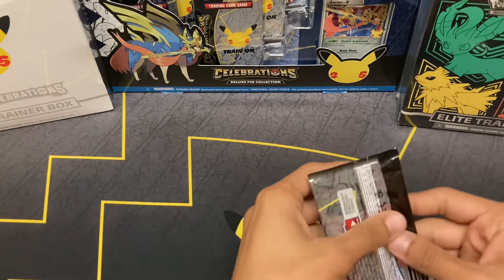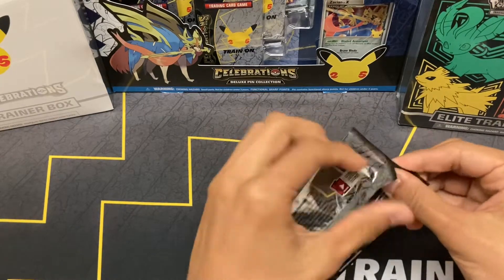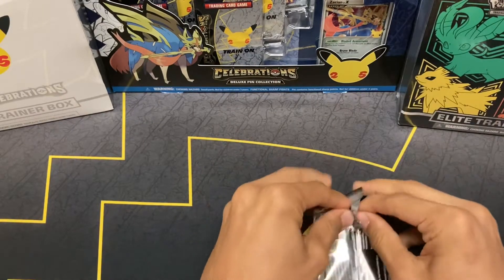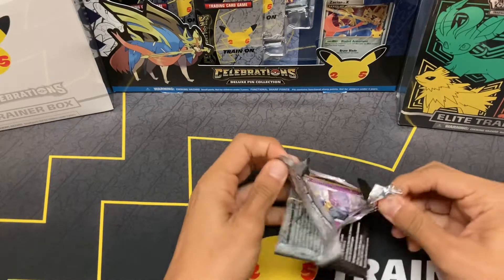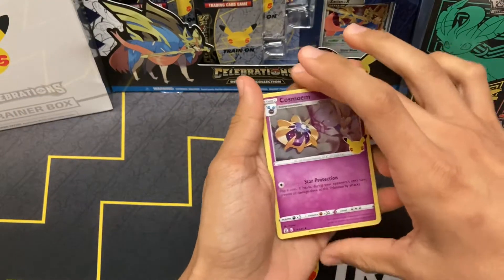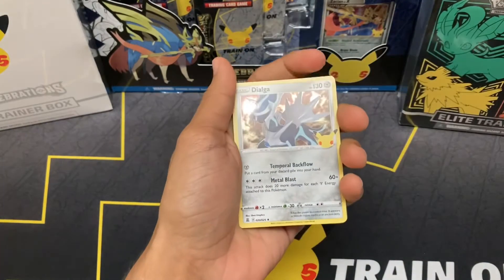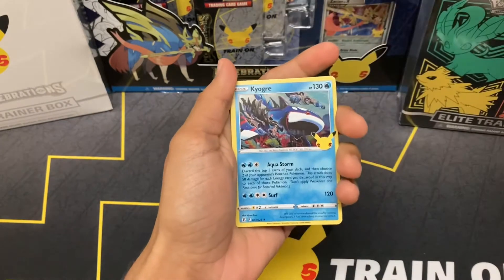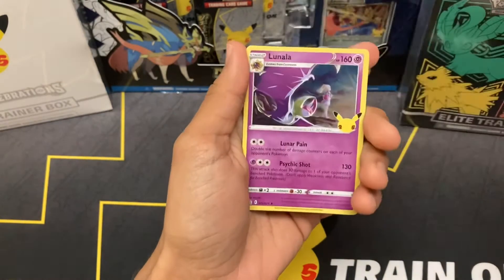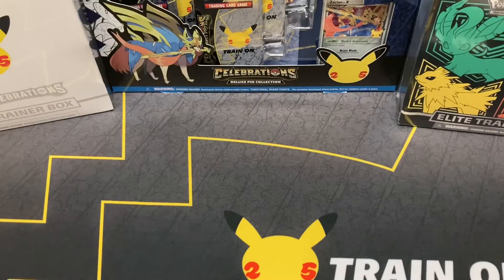Let's get right into the opening and see if I can get some better luck today. First pack — not going so well as usual. We've got Cosmo — I hate him, terrible card, but it is a very cool artwork, I'll admit. Dialga and Kyogre — super beautiful artwork, but of course not the pull we're looking for. Gold Mew — nothing. First code card for whoever is interested. Next pack.